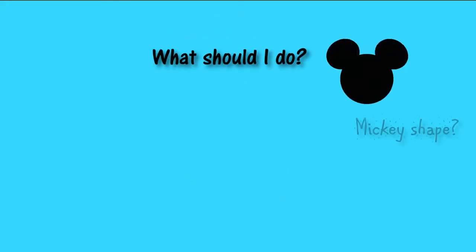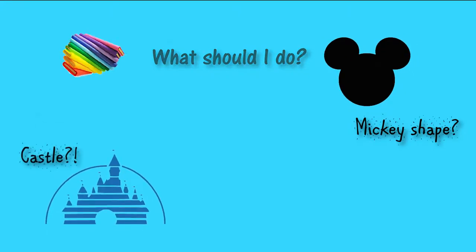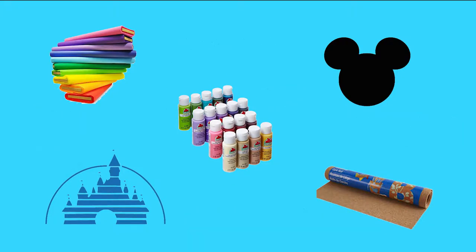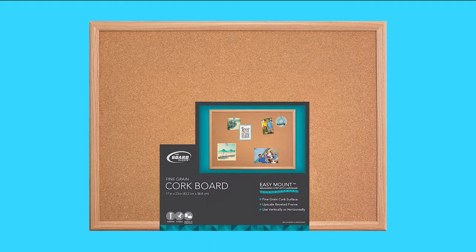Scouring Pinterest and blogs, I came across hundreds of possible ways I could have done this. I had probably 10 ideas I wanted to attempt, but I could only do one for now, so I picked my favorite aspects and went with something fairly simple and inexpensive. Because honestly, I'd rather spend my money on more pins.